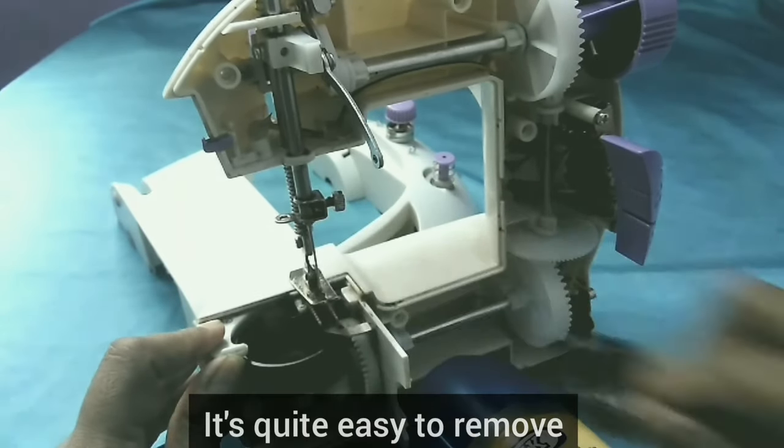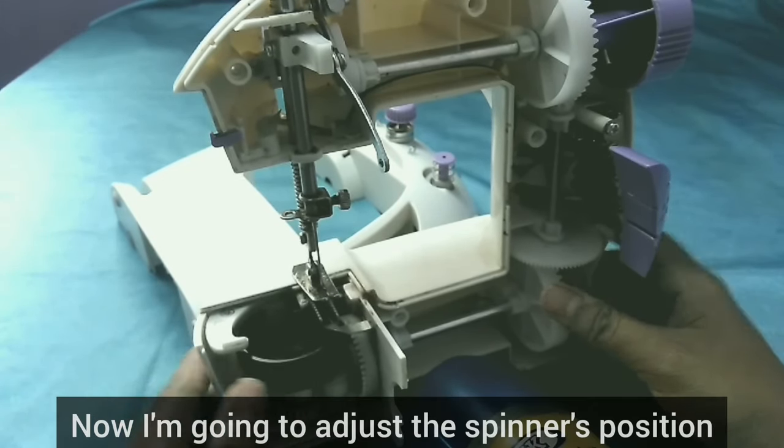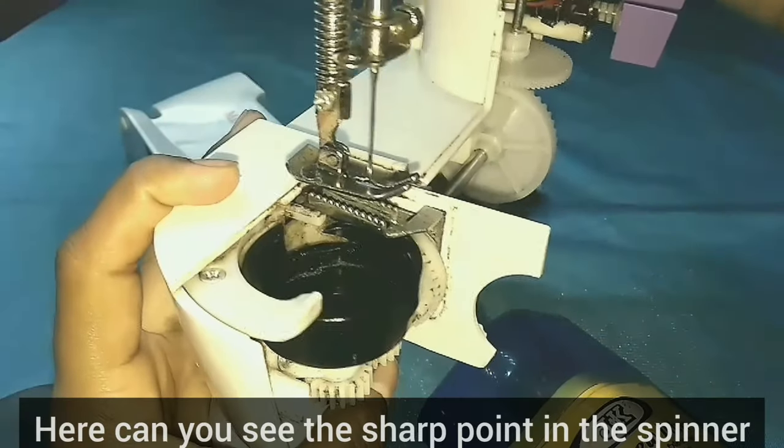Now, let's adjust the spinner position. Let's adjust the position. If you look at the spinner, there is a sharp point.